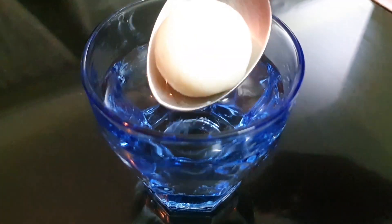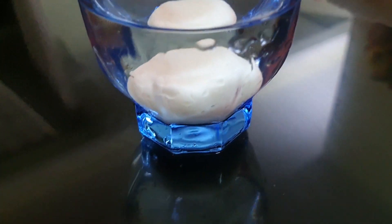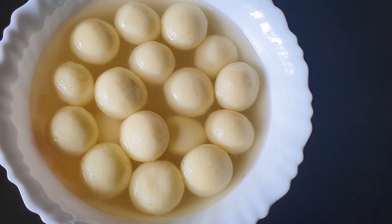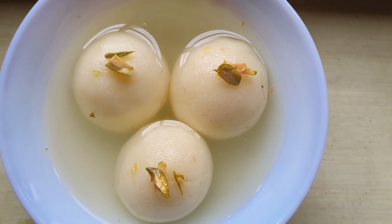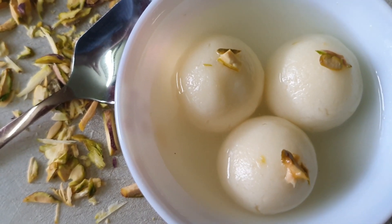To know if a rasgulla is not cooked well, just drop a rasgulla into a glass of normal water — it will float. Once done, cool for at least 6 hours. Serve as such or cool by refrigerating.